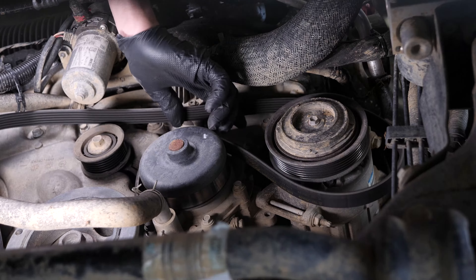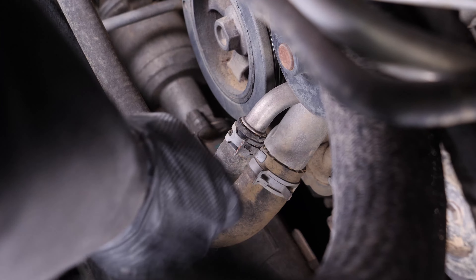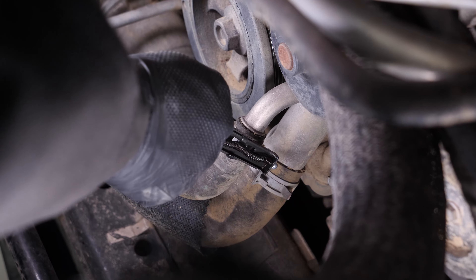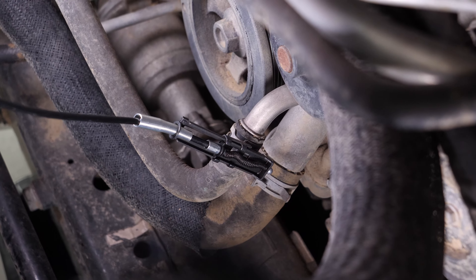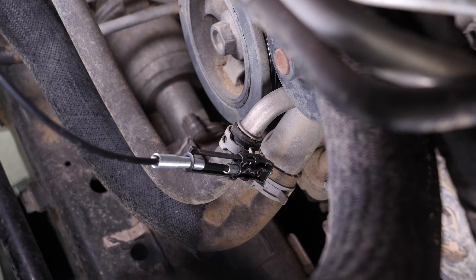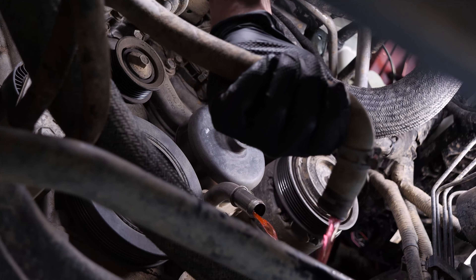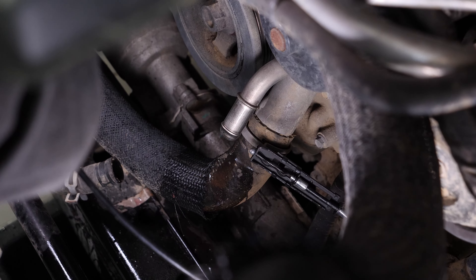Get a fluid collection container to collect the coolant that will flow out. On this vehicle the water pump is connected to two coolant hoses. Using adjustable pliers or the tool shown in the video, compress the coolant hose retaining ring, then remove the hose. Do the same on the other hose.